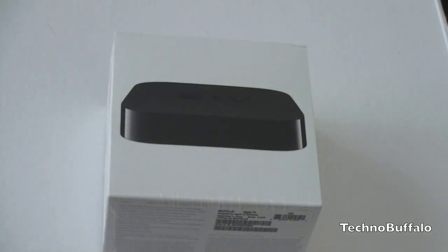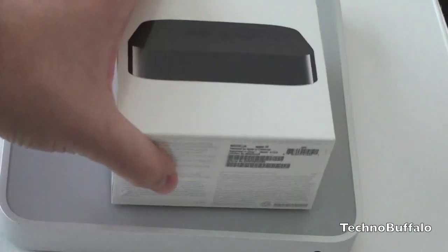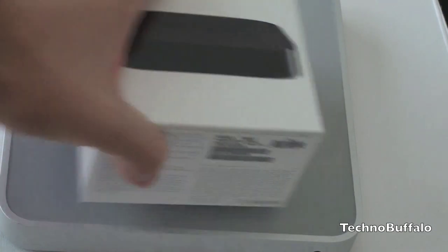Let's go ahead and take a look at the previous generation first and see how this big guy transformed into this. You can see there is definitely quite a difference. The new Apple TV has abandoned physical storage, although it does have an 8 gigabyte flash module in there — it's not user accessible. All content that comes through this Apple TV is going to be streaming only.